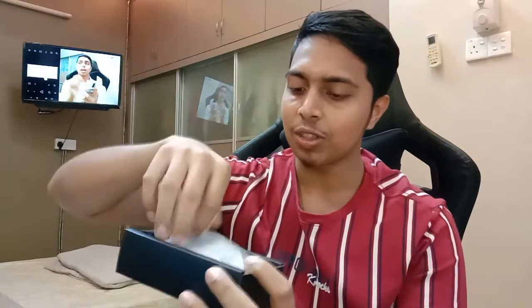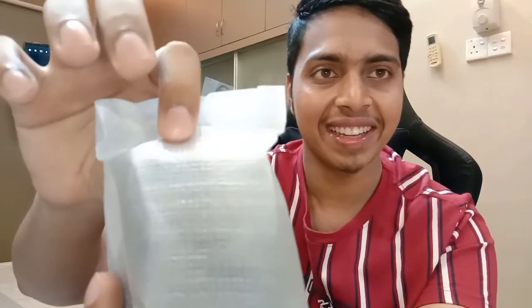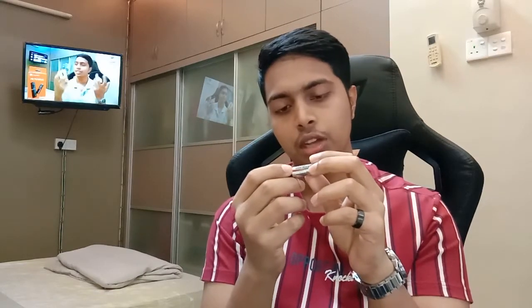Okay guys, so we've already unboxed it. These are the things they give in the box. Let's open up the mouse — this is the mouse here. The click sound is really good. They also give a battery; I think it's a rechargeable battery. So we can recharge it.